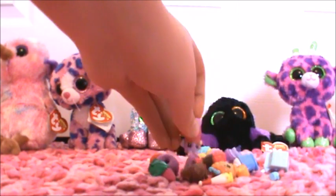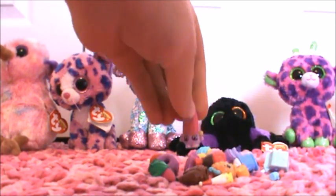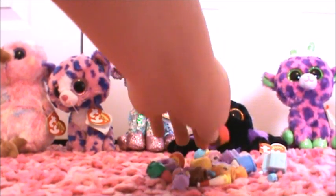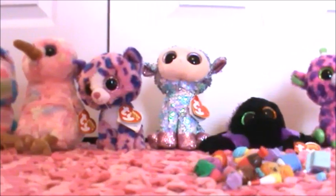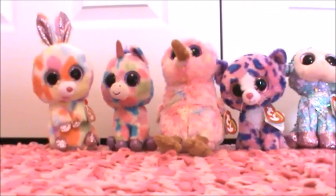And we have a whole pile of Shopkins right here. And we're going to call the Beanie Boos up and review them. And we have a lot of Beanie Boos here today.